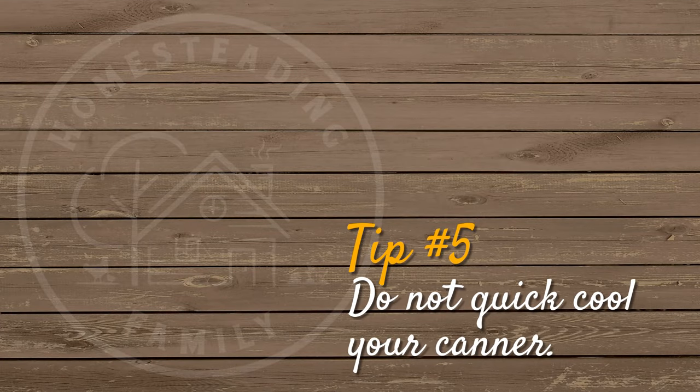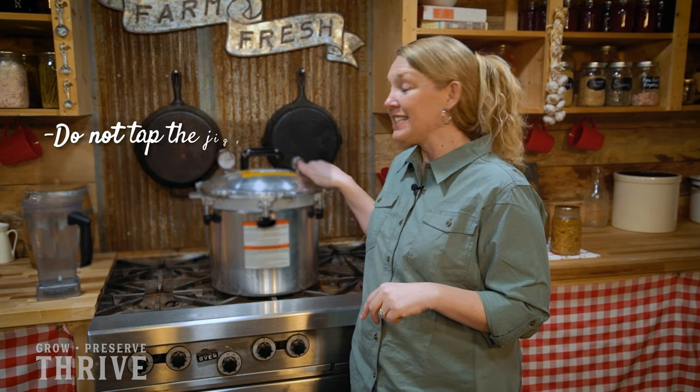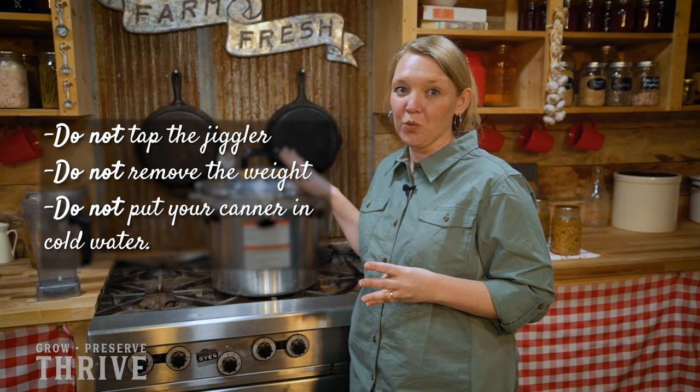Do not quick cool your canner. After your processing time is entirely complete and you turn off your canner, it takes a while for the pressure to come down to room pressure before you can take your jars out. This process is crucial and important to the canning process. Make sure you don't do anything like tapping the jiggler, removing the weight, or worse yet, putting your entire canner into cold water. That will change the pressure too quickly and you'll either ruin your seals, crack the jars, or even ruin your pressure canner.